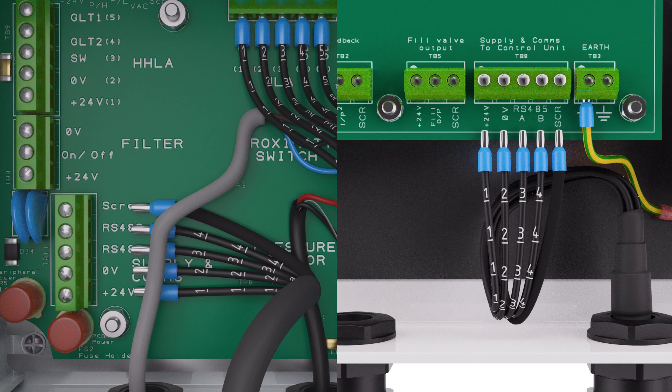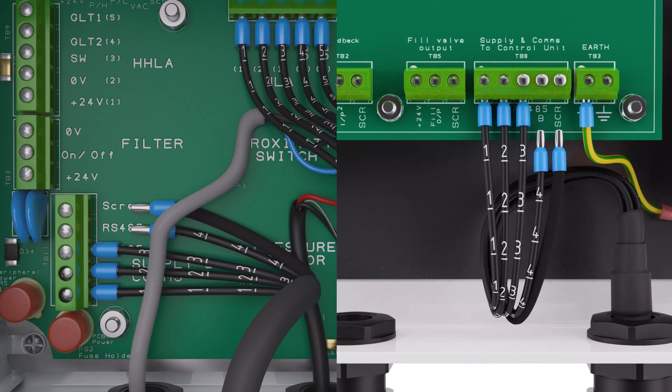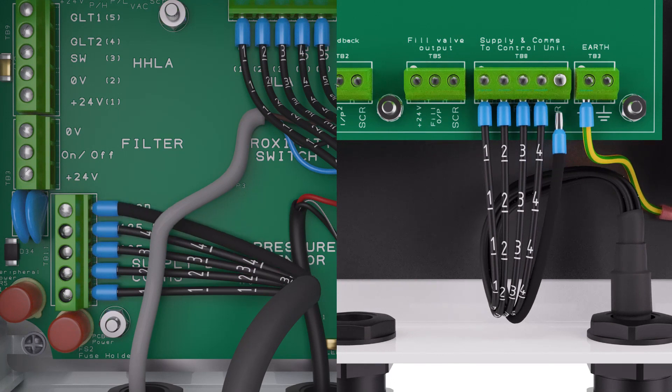Wire the terminals at both ends as follows. Wire 1 goes to the terminal for +24V. Wire 2 goes to the terminal for 0V. Wire 3, which is serial communications, goes to the terminal for RS485A. Wire 4 goes to the terminal for RS485B. Finally, the screen wire goes to terminal 5. This completes the connection between the display panel and the control box.